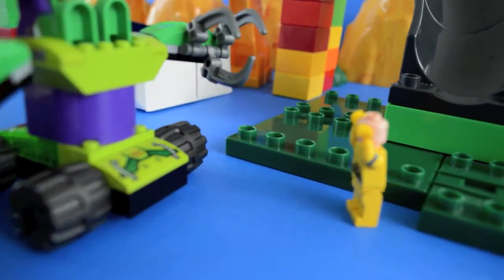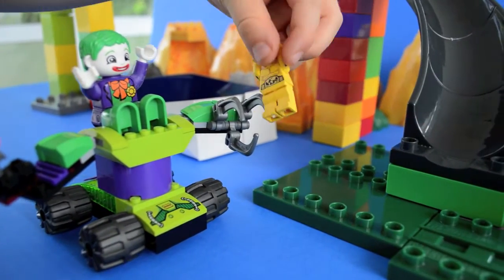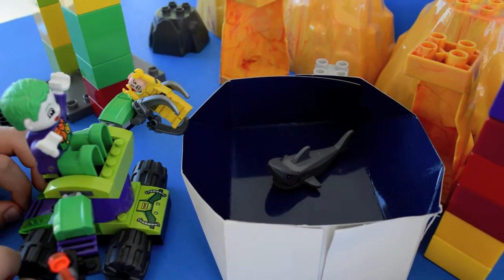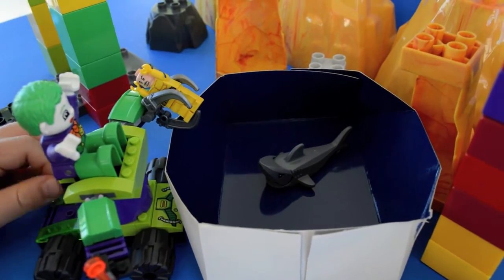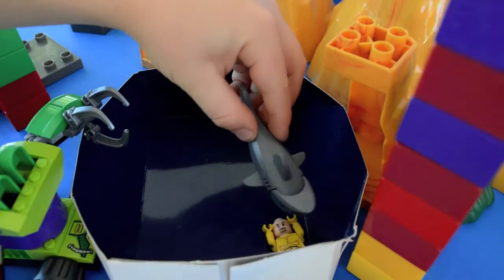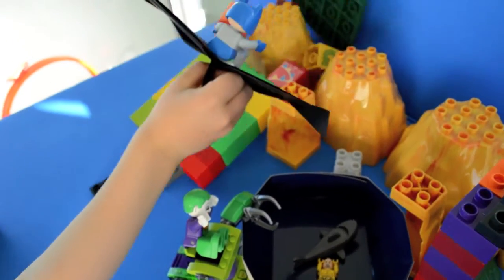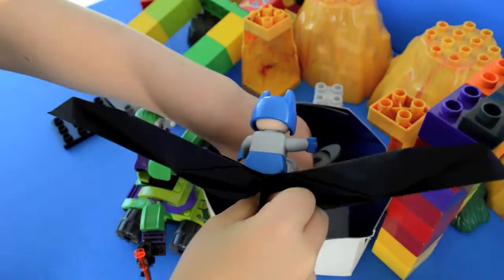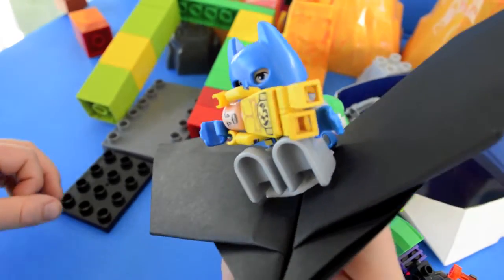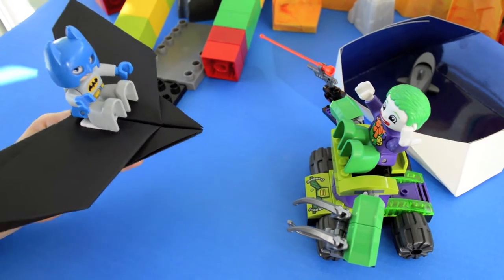Who's there? I am Joker. I am going to get you. I am going to put you on the shock pit. No, not the shock pit!